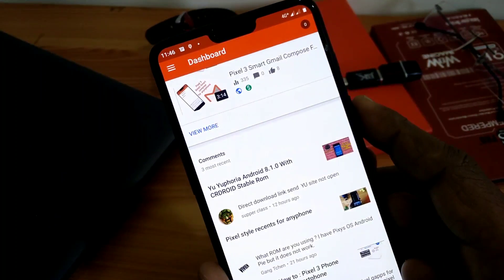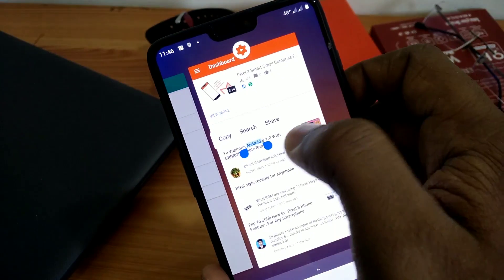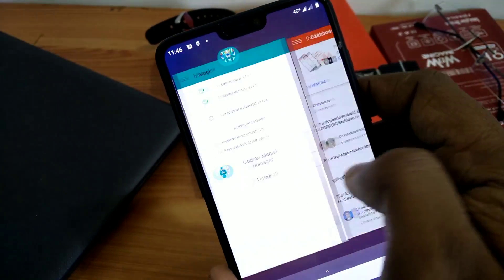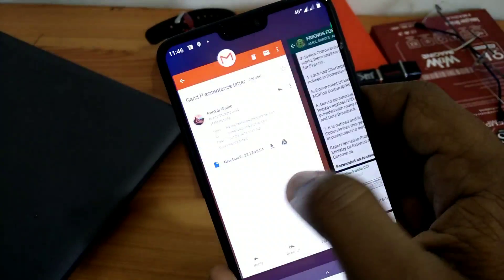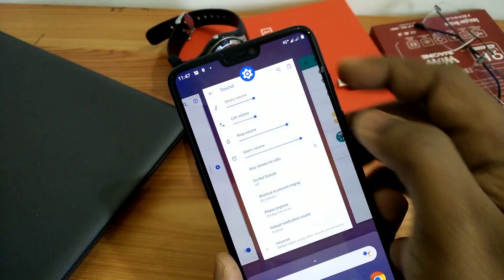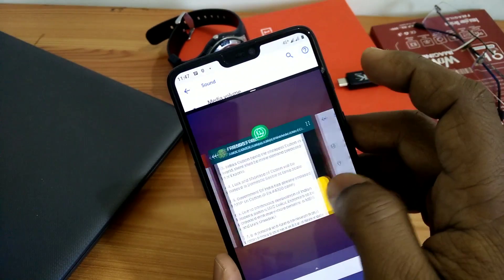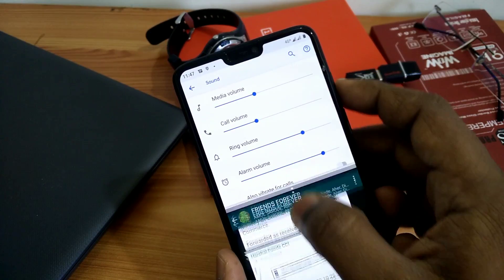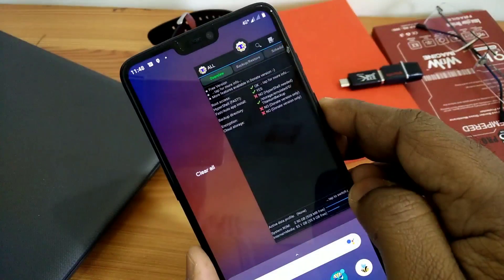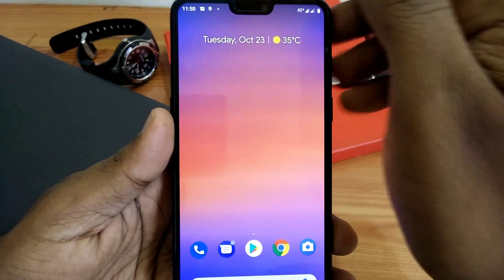You also get the new swipe-up gesture for home or the recents menu. In the recents menu, you can copy any text or image and paste it in any app, which is very convenient. You get the split screen option and can easily use two apps simultaneously in split-screen supported applications. The clear all button is also available in the recents menu.